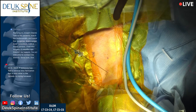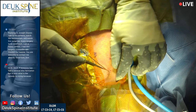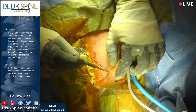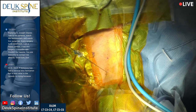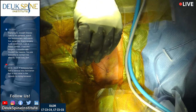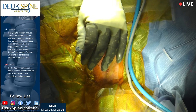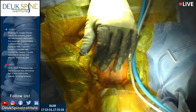Our last patient, who's getting ready to go home, went to the top universities — UC San Francisco and Hopkins — and nobody there does this type of surgery. They were all still doing metal. A large reason for that is the metal implant companies.